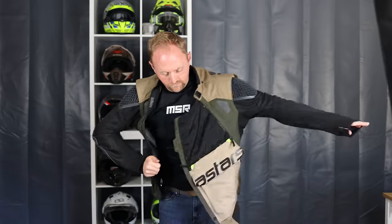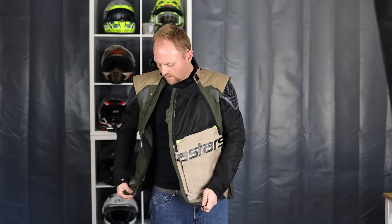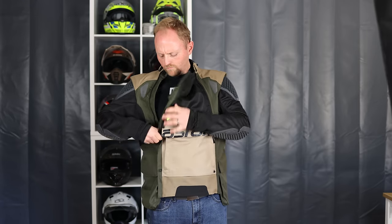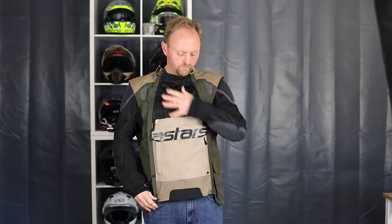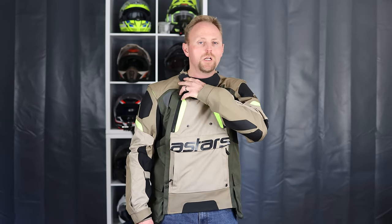A few more downsides: the jacket is pretty heavy, though when you're wearing it you don't really notice. You'll notice it when you pick it up or try it on in a store, but it doesn't really seem to be a problem in practice. Also, they don't include the back protector at this price point. For $500, I really like to see back protectors included so you don't have to spend an extra $50 on top.